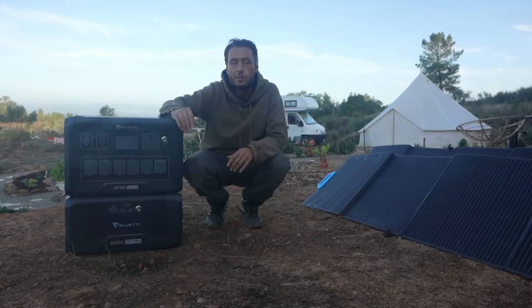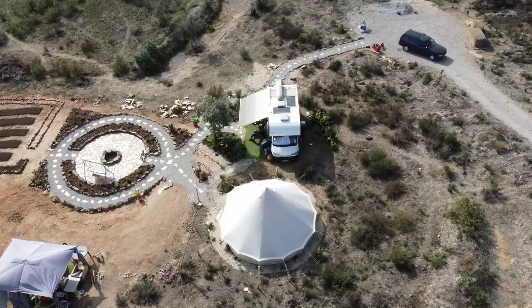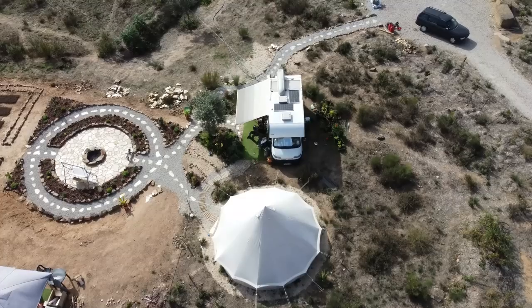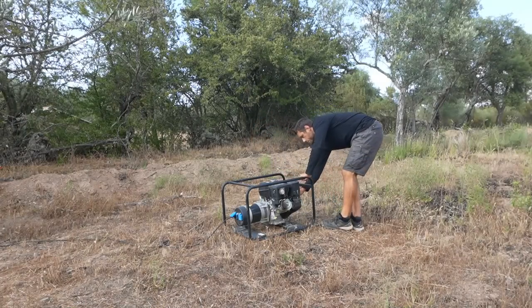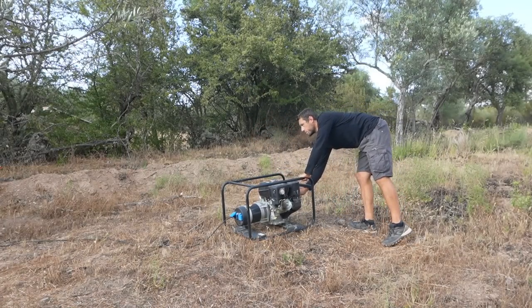It's no secret that gas and energy prices have skyrocketed, and up until now we've been using two solar panels on the roof of our van that provides us with just enough energy to charge our phones, our laptops, a couple of lights, a petrol generator to charge our tools, occasionally some kitchen appliances, and run our well pump that irrigates the food garden.